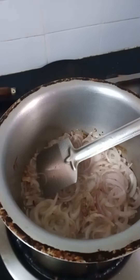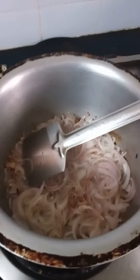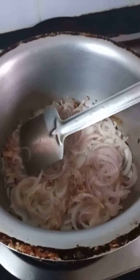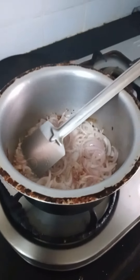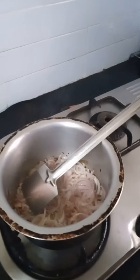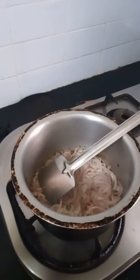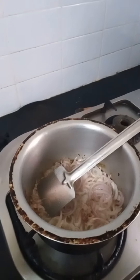Hey friends, good morning. I hope you all are fine. So today we are having for lunch fried onion — not literally fried onion — we are having green chops and dal and hubby curry and what else?